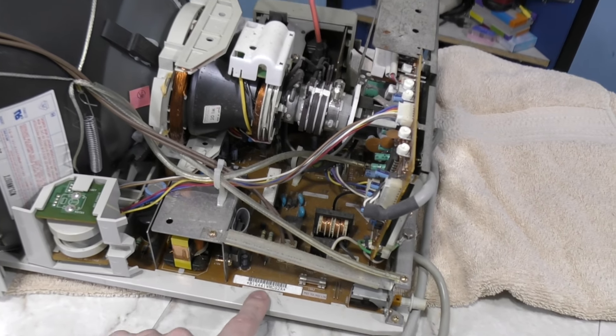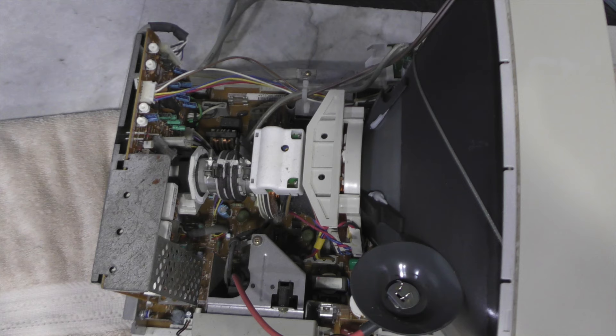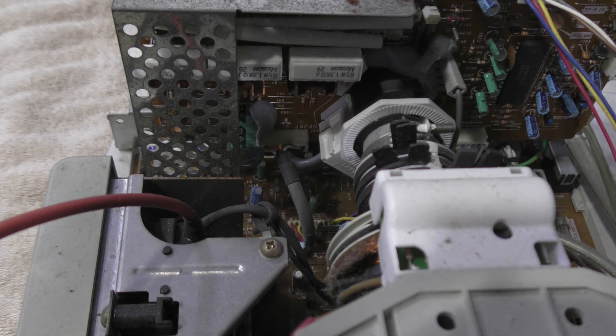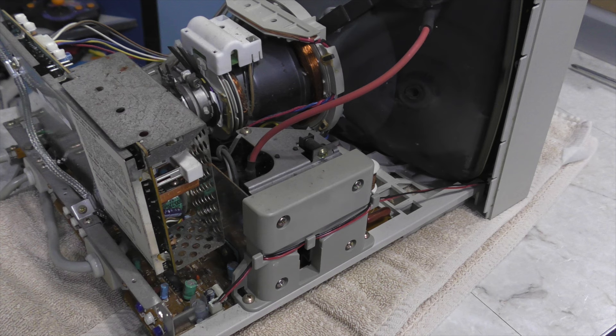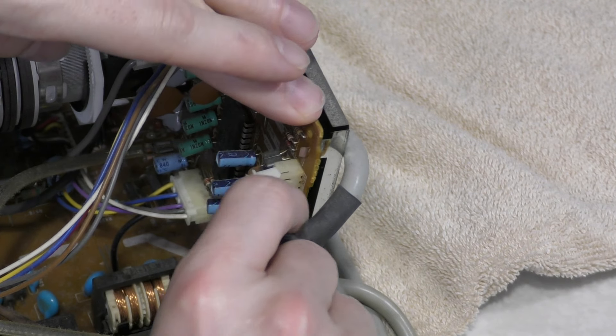The bottom board unfortunately has to come out. The first thing I do before disassembling something like this is to take many high resolution photos from many different angles. That way, if there's any question later where some wire goes, I'll have a good record. Now it's time to start unplugging things.